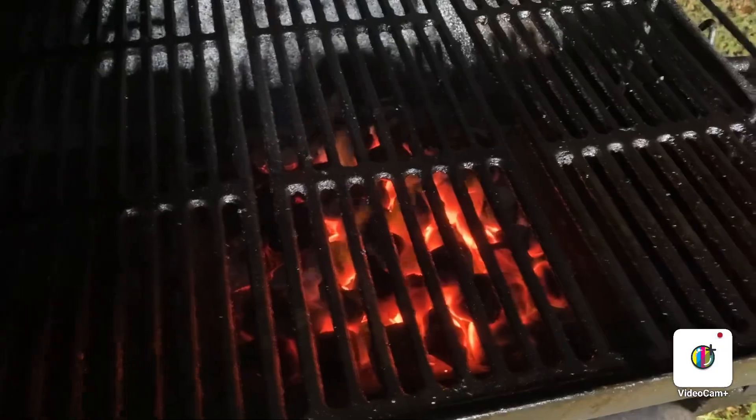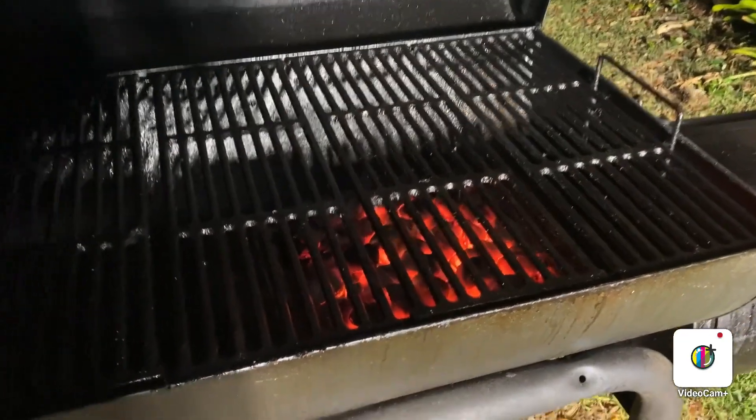Them coals are about ready. I think they're ready.